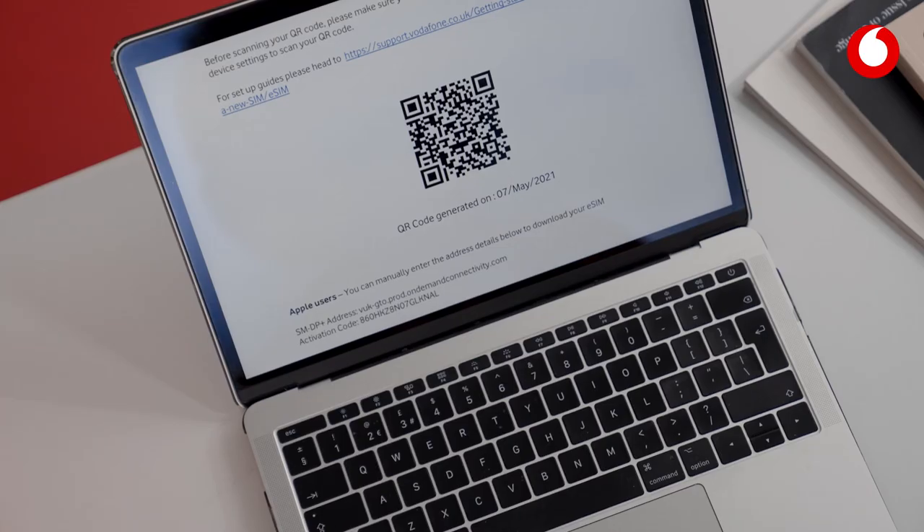We'll email you a QR code and, once recognised, confirm by pressing the Add Data Plan button.